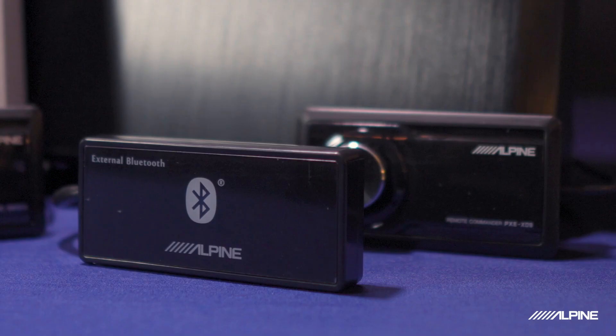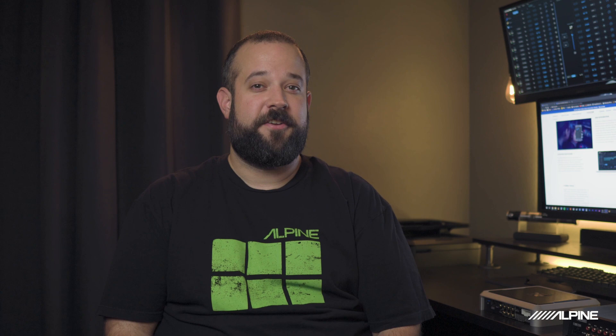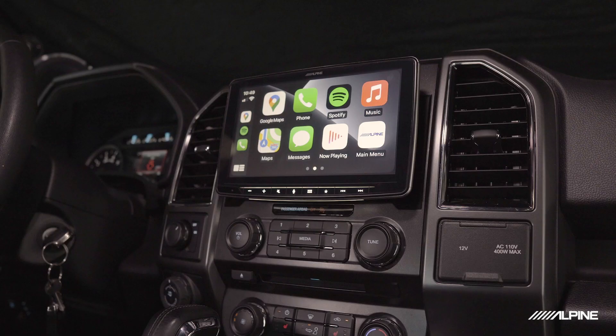They also come with a Bluetooth module that allows you to connect to the DSP using an app on your smartphone to fully set up and tune, as well as stream music directly to your DSP. This is pretty cool because if you're planning on only using your phone as a source in a classic car, you don't even have to put in a head unit.